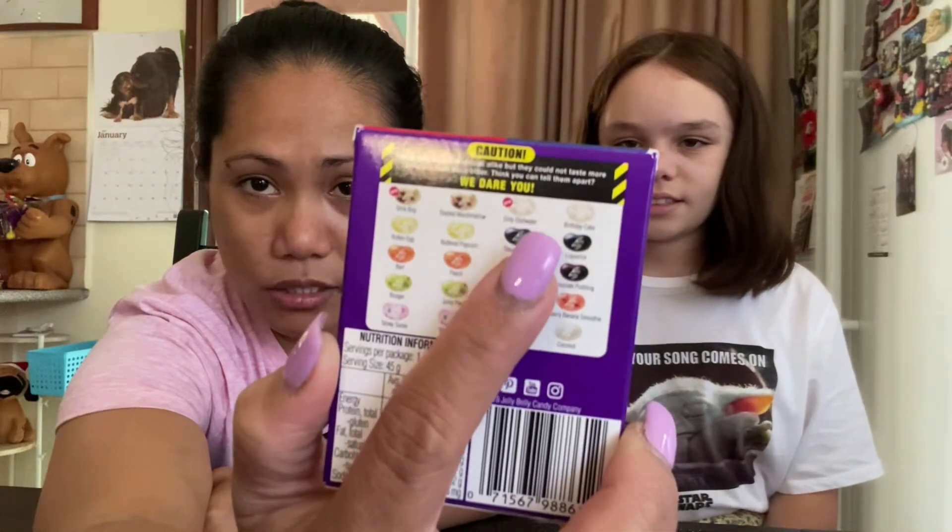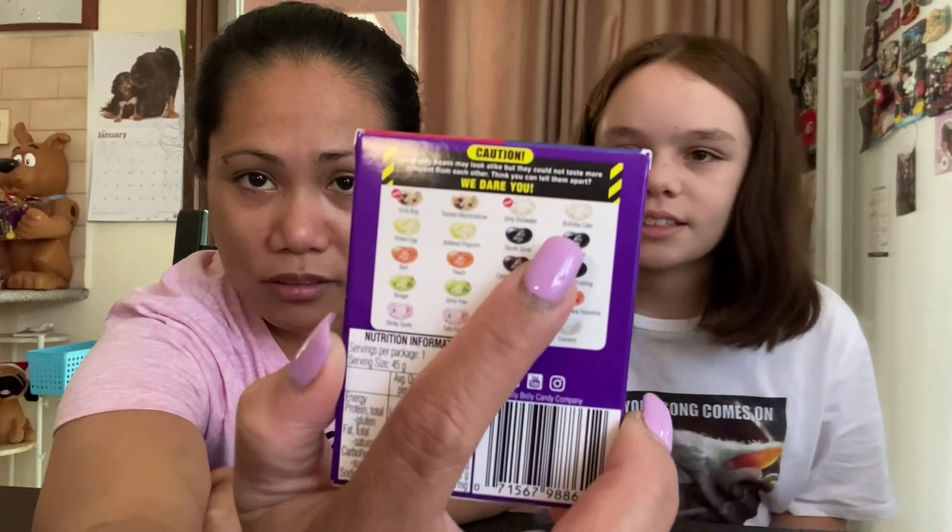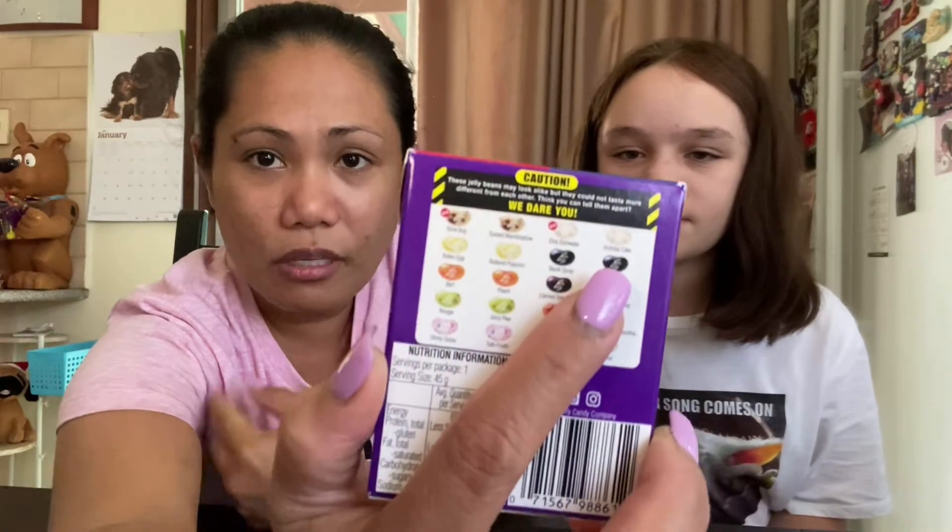So each flavor has two, and you have to guess which one is the bad one — either I could have the bad one or she could. You have to leave it in your mouth, you don't swallow. This one says 'Dare to Compare' and contains weird and wild flavors.